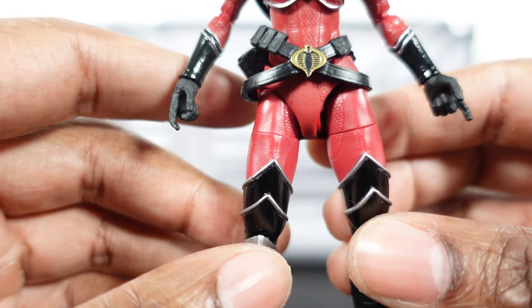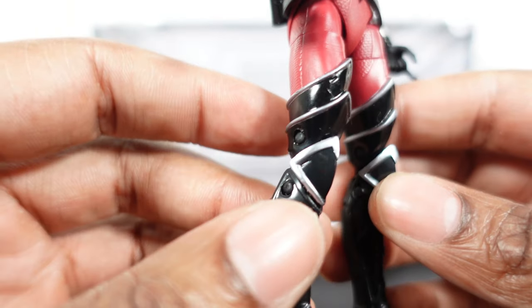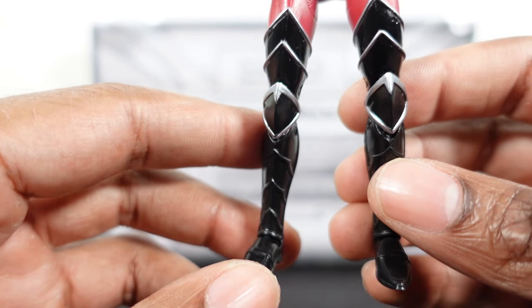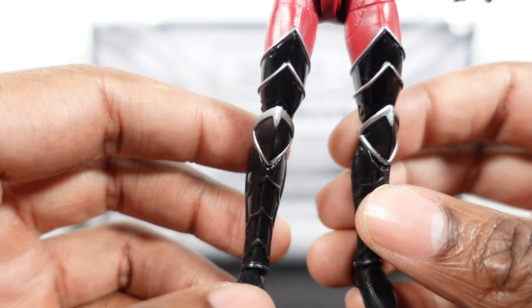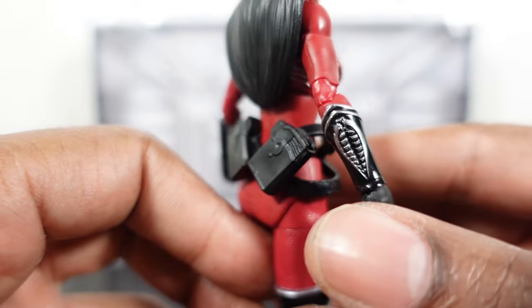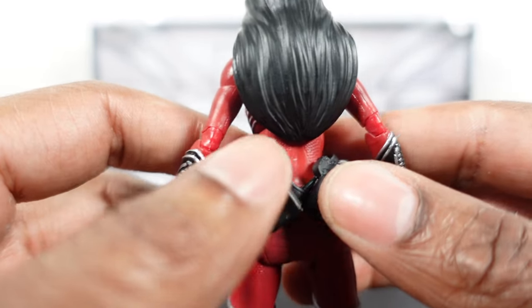If you want to pick it up after checking out this review, paint apps are all solid. It's a repaint of the Baroness from the original Cobra Island release — she also had a retro card — and I think they updated the skin tone and face sculpt on the retro card. Just another repaint but they did a great job. The crimson really pops off the black with the silver hits.